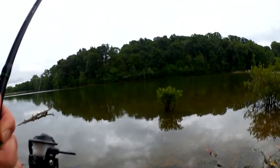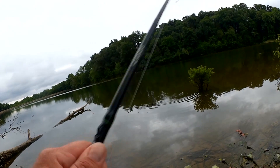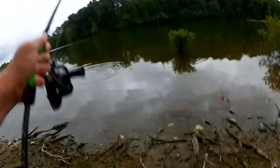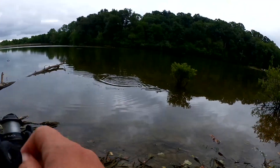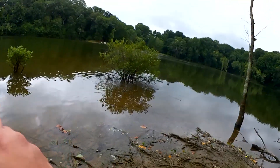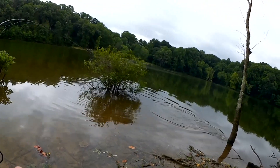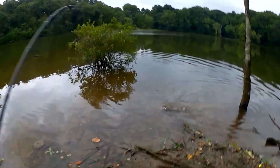Fish! Fish on — this feels like a good one. Gotta keep him out of that brush. He's trying to get around that tree. No way, Jose — you're coming with me.